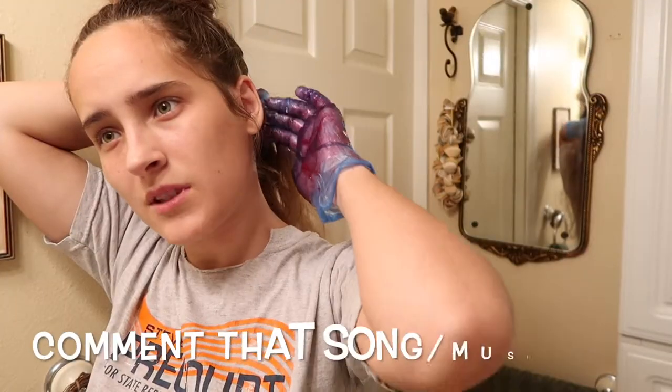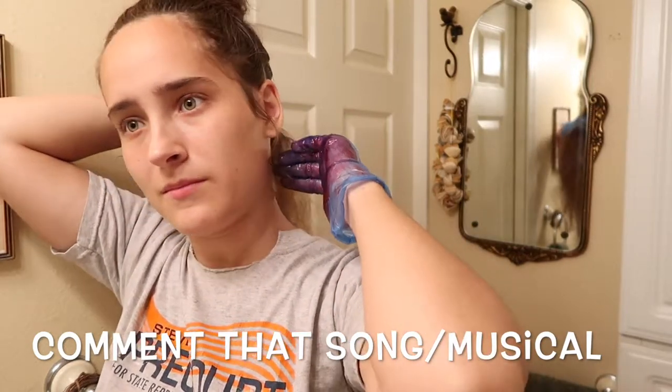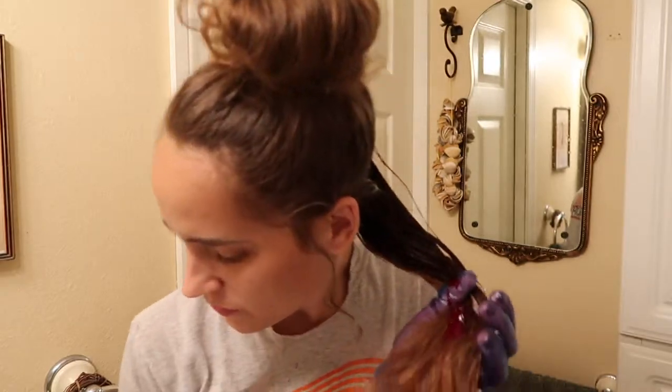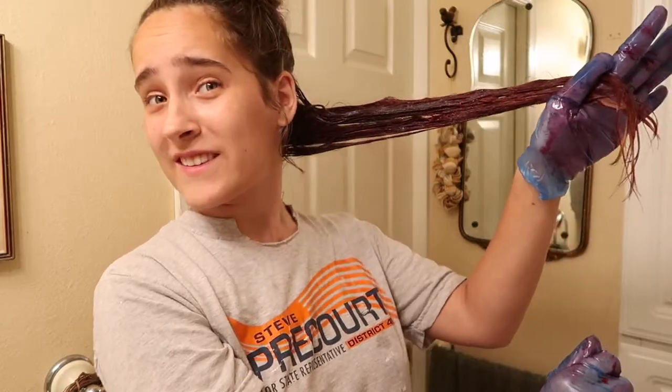This is probably why it told me to put a towel on. Time to dye like two feet of hair. I promise I brushed my hair, it's just being a little kooky. And I really need a haircut — look how long my hair is!